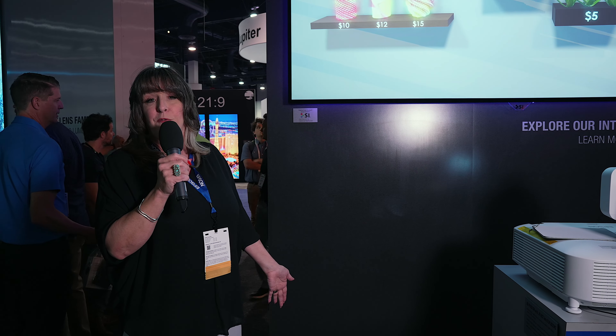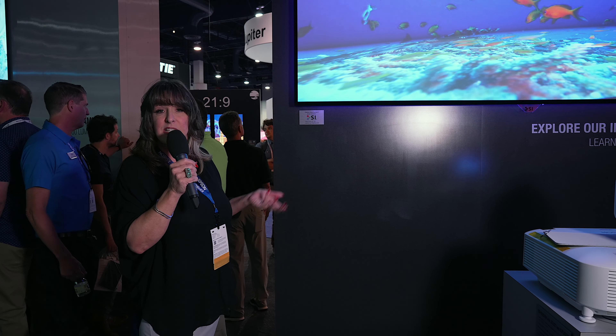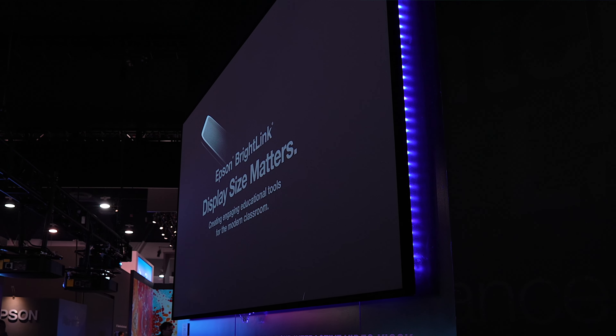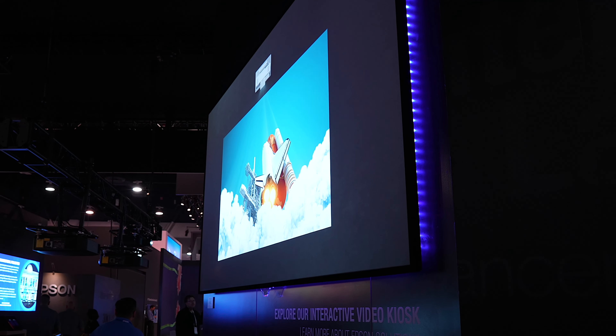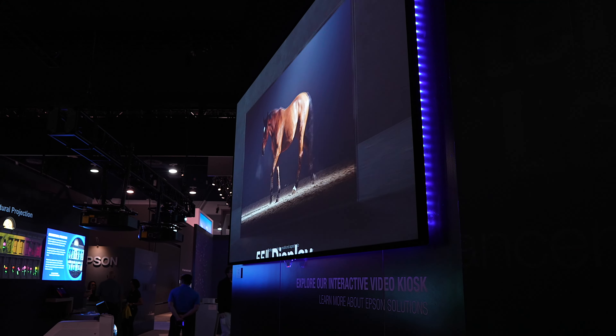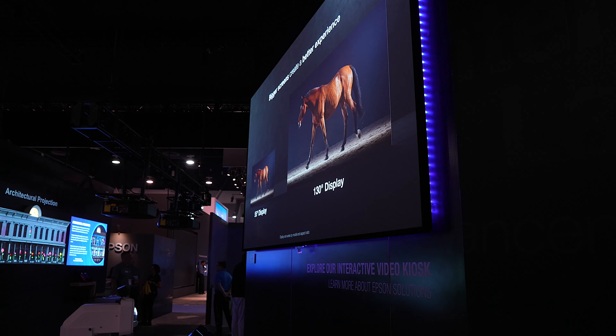These screens also come in different frame choices. What you're seeing here today is our half-inch frame — that's the smallest frame that you can get. But you also have the option to do an LED backlight. If you want a little pop, or you've got a customer where maybe their logo is a certain color, it comes in a million different colors. It's remote controlled — a really great option.